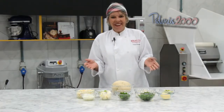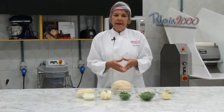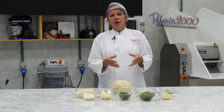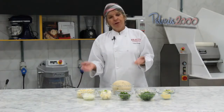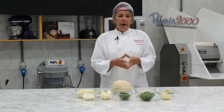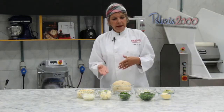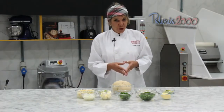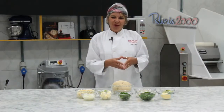A palmito coxinha — therefore a vegetarian coxinha, not vegan, but vegetarian. We are also very committed to following the vegan line, the vegetarian line, lactose-free, gluten-free. Soon you will have here at Padaria 2000, in the editions, and on the Bralix site, other versions of our famous coxinha — which is a national passion.